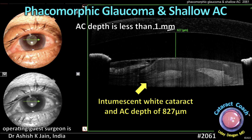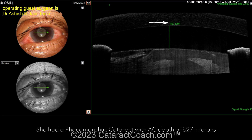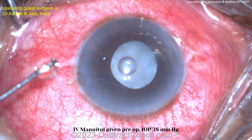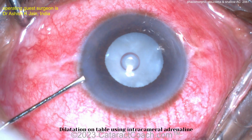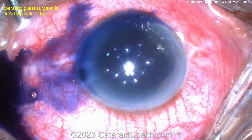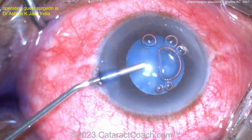Phacomorphic glaucoma and a shallow anterior chamber. The AC depth is less than a millimeter. Tough case — you can see the white cataract. A 50-year-old female presented here with light perception vision for about the last week. You can see on this imaging how shallow the anterior chamber is: 827 microns. The issue is a swollen lens causing angle closure, so we've got to get the lens out and give this patient pseudophakia.